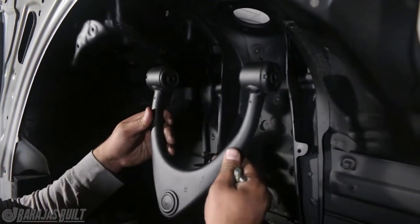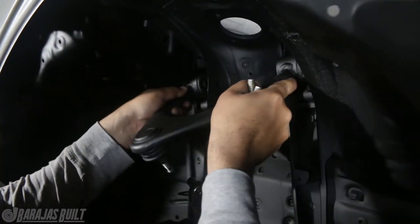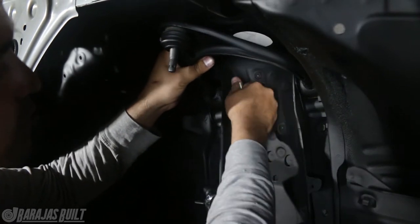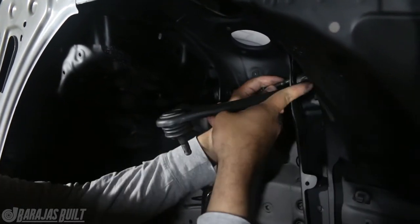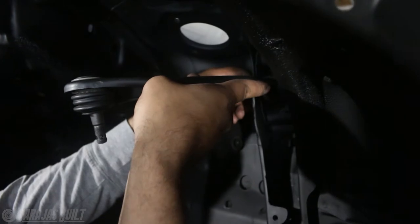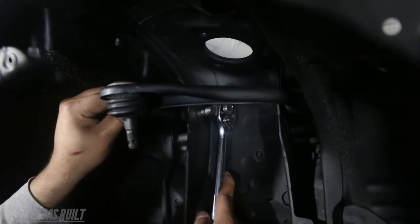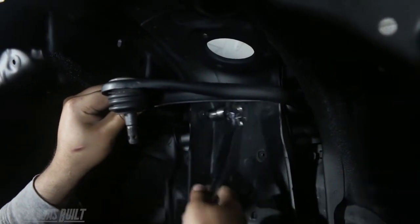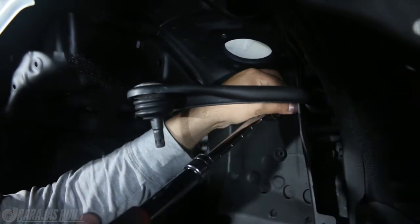Now that we have the subframe on, we can go ahead and start putting the suspension together. The first thing I'm going to install are the upper control arms, or the upper A-arms, because that's going to be the most difficult thing to do. Once you have the strut in here, it's really hard to put these bolts in. So right now with the extra space it makes it a bit easier to do by hand. We'll get them as tight as possible but still leaving a little bit of play, because you can't fully tighten this part of the suspension until it's articulated the way it should be.